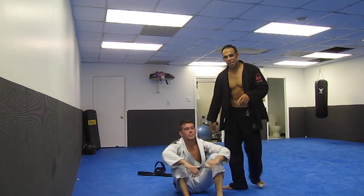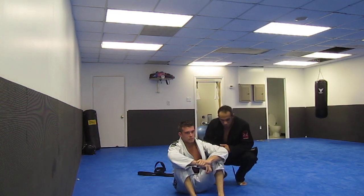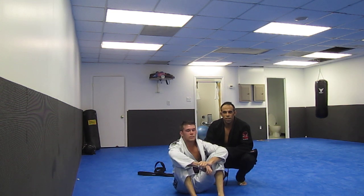Hi guys. My name is Ken. I'm here with my student Bill. We were training today and a person had a question on Facebook.